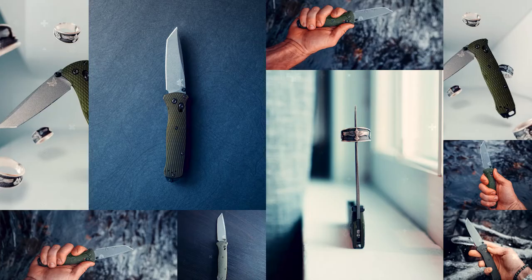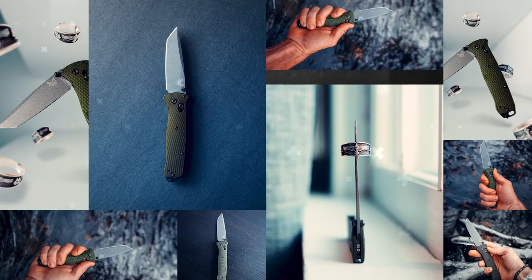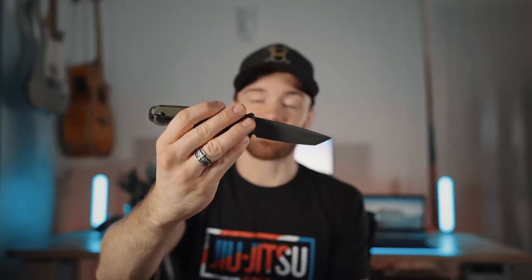Anyway, as you all know if you follow me on my Instagram, I have posted a lot of photos of this knife. This thing is just an absolute workhorse. I have used it quite a bit — taking it on camping trips, just keeping it in my pocket every day, opening boxes, cutting cardboard, even though I know you're not supposed to do that with a knife. But I have done it — I confess.